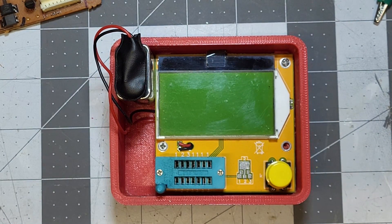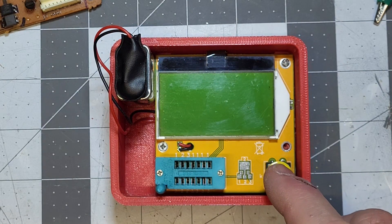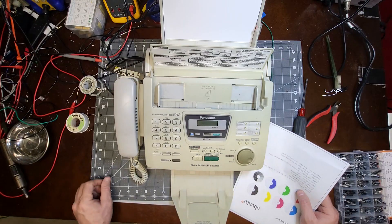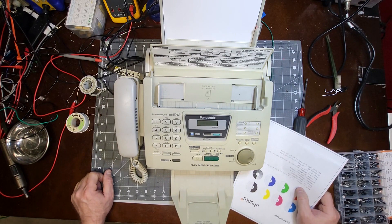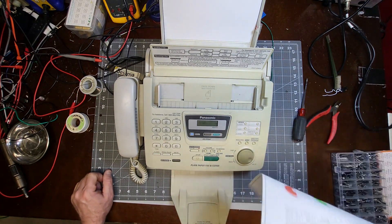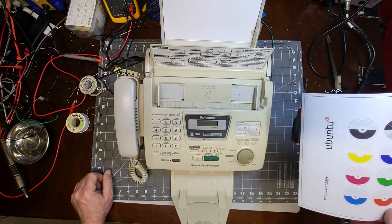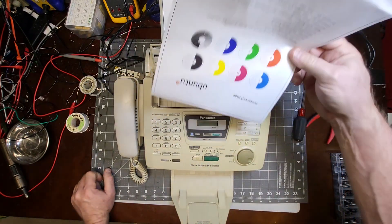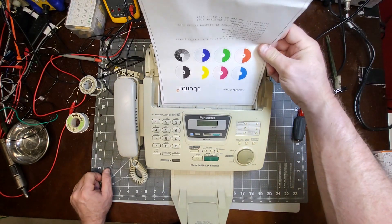Let's install the power supply back into the fax machine and see if it works. Alright, it's all put back together and the time is set. I don't have a fax line to test with, but it will do copies — I've got paper loaded in it. This uses a carbon film, so I don't want to use too much of it.